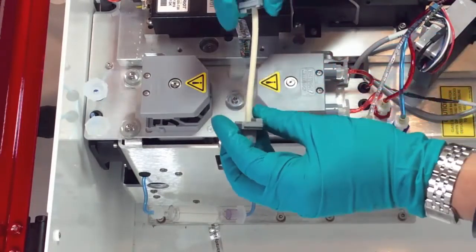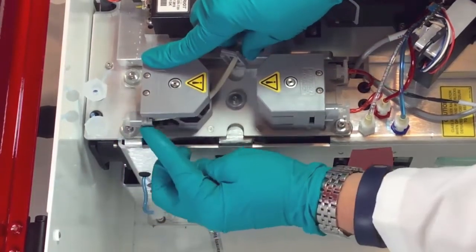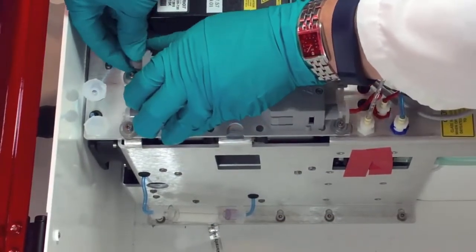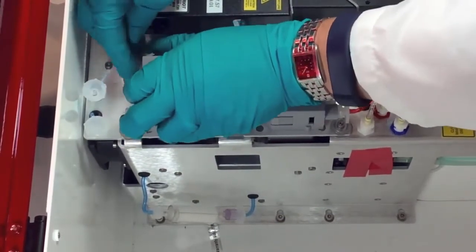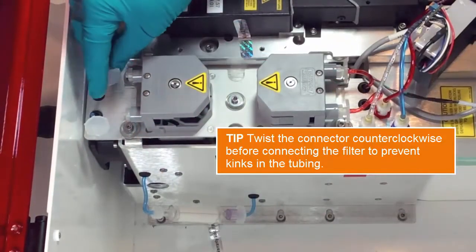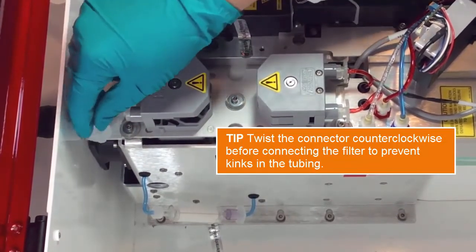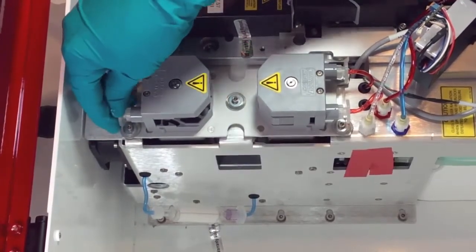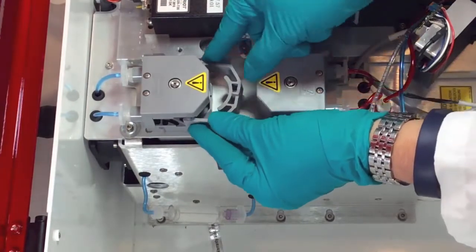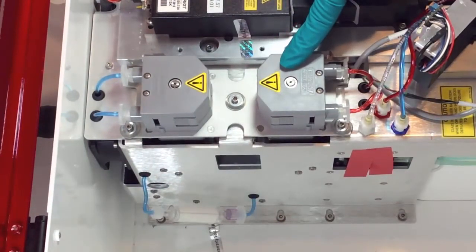Install new peristaltic pump tubing by sliding the luer fittings on the pump head, and snapping the fitting in place. Reconnect the tubing to the luer connectors. Replace the pump retainer clip. Now you're ready to repeat the procedure to replace the waste pump tubing.